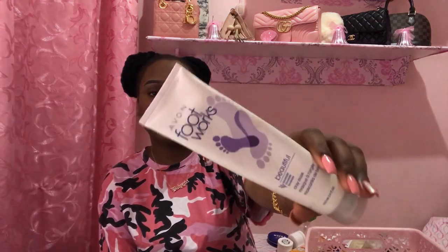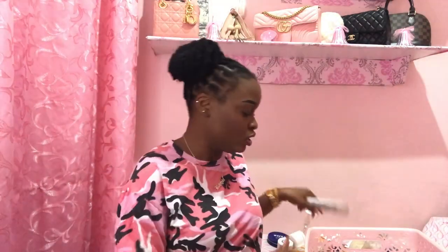I only used the Avon Footworks Clay Mask once but I did like it. I don't do my own feet a lot — I like getting pampered and having it done for me. But it's good to have, and when I used it I liked it. Kudos to Avon, good product. Then of course I have one of Patrice Robert's soaps — this is the coconut one. I really like it, it smells so good.